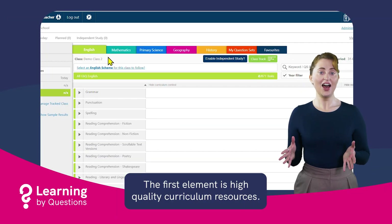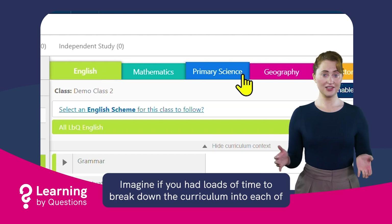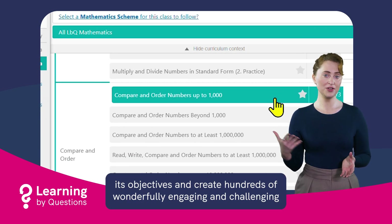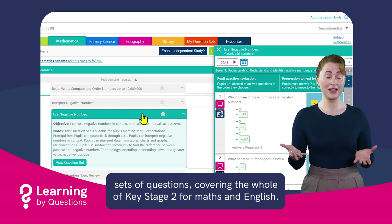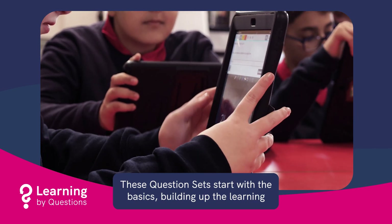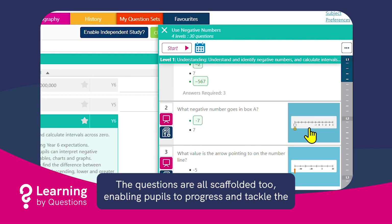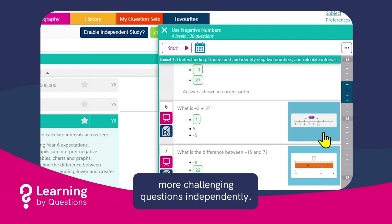The first element is high-quality curriculum resources. Imagine if you had loads of time to break down the curriculum into each of its objectives and create hundreds of wonderfully engaging and challenging sets of questions, covering the whole of Key Stage 2 for maths and English. These question sets start with the basics, building up the learning towards mastery of that objective. The questions are all scaffolded too, enabling pupils to progress and tackle the more challenging questions independently.